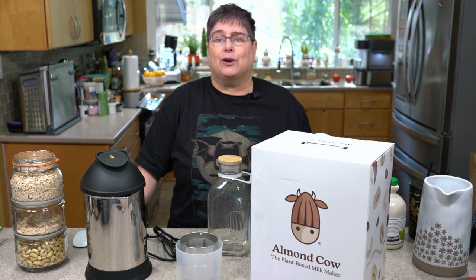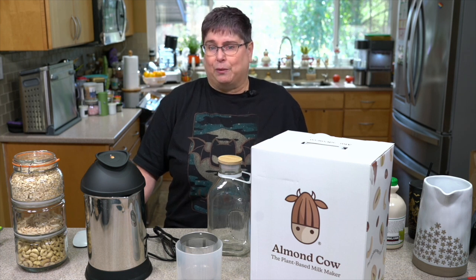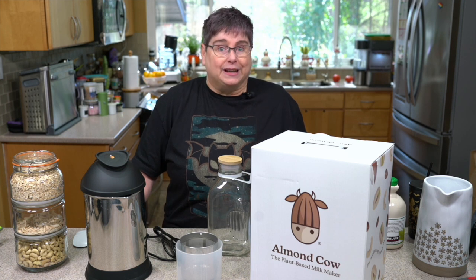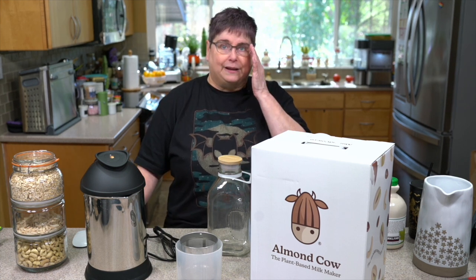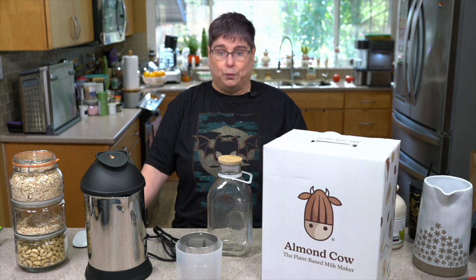I'm not trying to make you get a milk maker, but a lot of people have been asking me questions about which one to get and what the differences are. I was looking into them myself and it was honestly a little confusing because they all kind of look the same but they don't all do the same things. Today we're going to look at the Almond Cow, which is different in two ways.